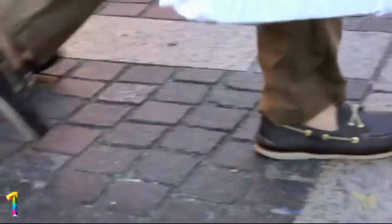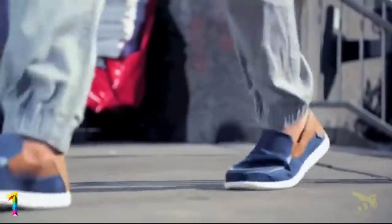Introducing HoneySoles — the best way to comfortably wear any of your shoes without socks.